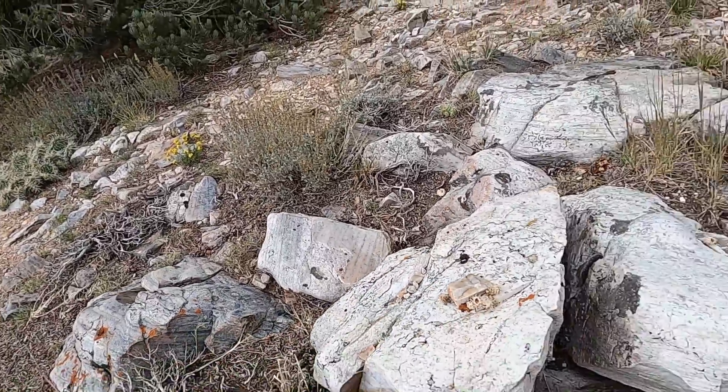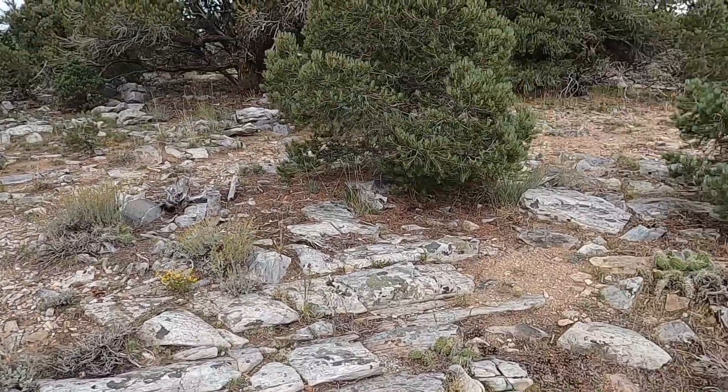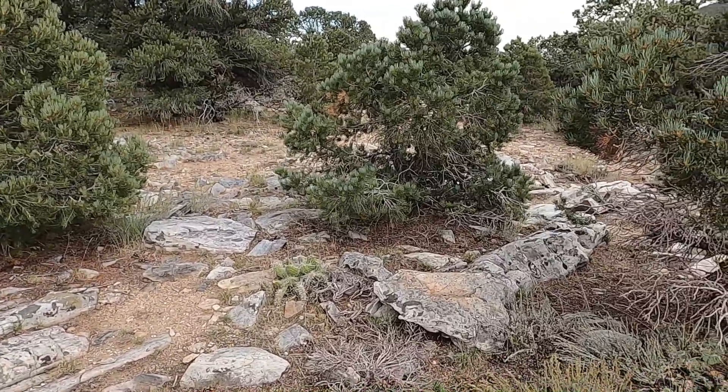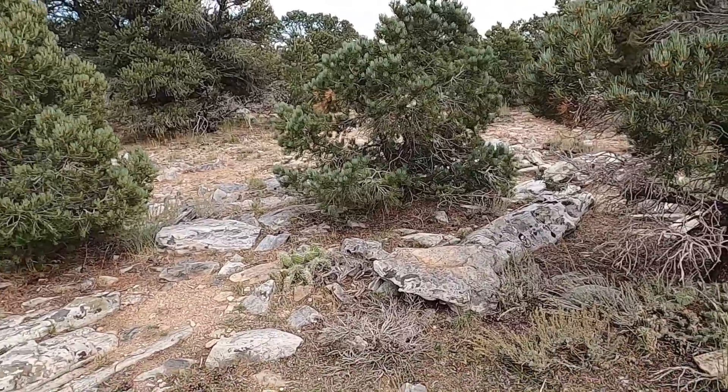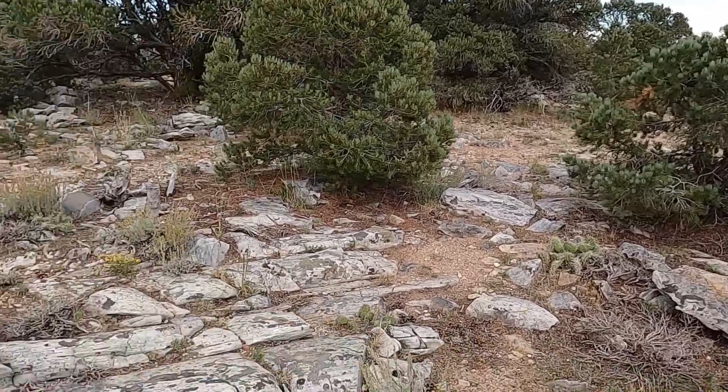That's kind of how it works outside in the field. Obviously, when you're doing field geology, you're measuring dozens, sometimes hundreds, of these bedding orientations across a region to try to see how things change with faulting, folding, and other sorts of structures. Hopefully that was helpful.